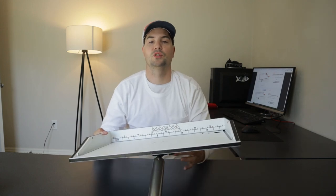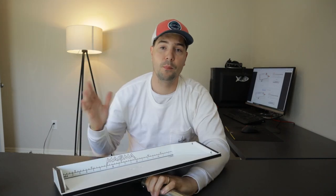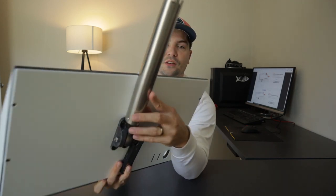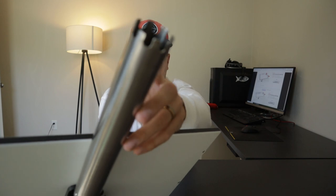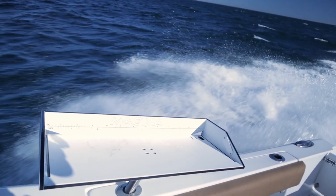One of the most important parts about this particular bait cutting board is the fact that it can store in a rod holder. It actually has grooves right here so whenever you stick it into a rod holder it is not going to be pivoting around, which is super important especially when you are cutting bait on it or traveling underway.